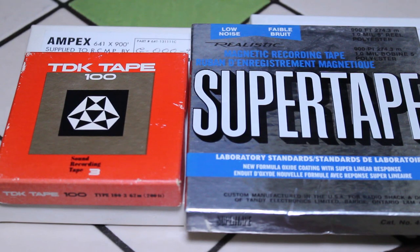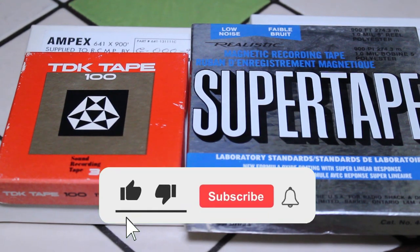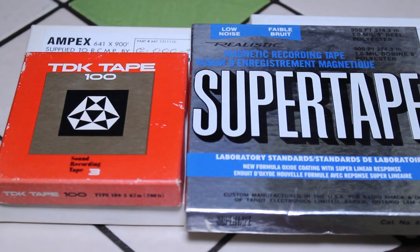Thank you for watching. Hope you can join us again next time. Please feel free to leave a comment, give us a thumbs up, and please subscribe to my channel — I post new videos every week. It would be great if you could join our family. Thank you so much, we'll see you next time. Take care, bye-bye.